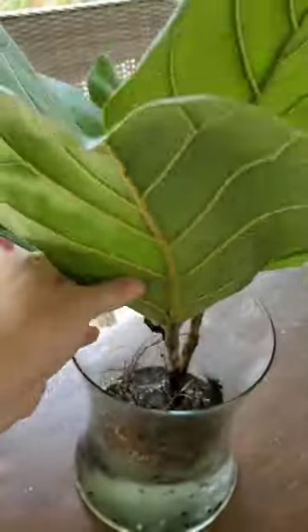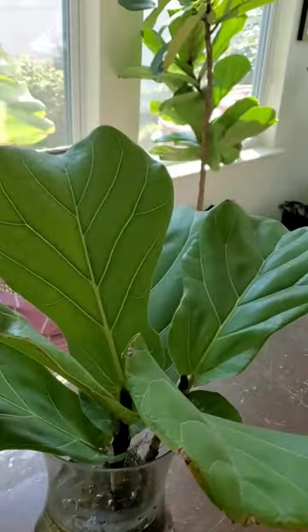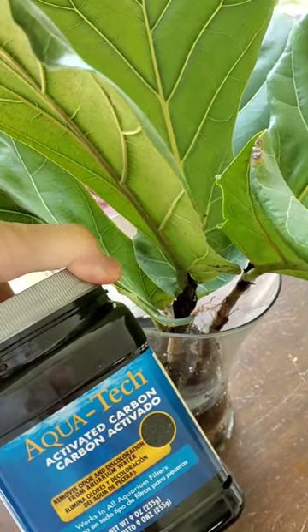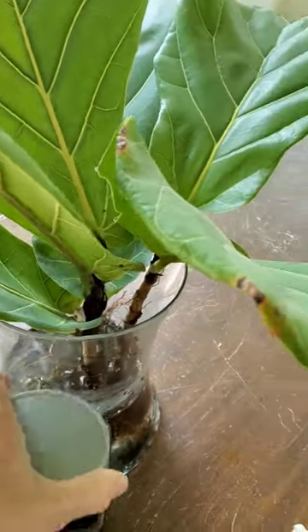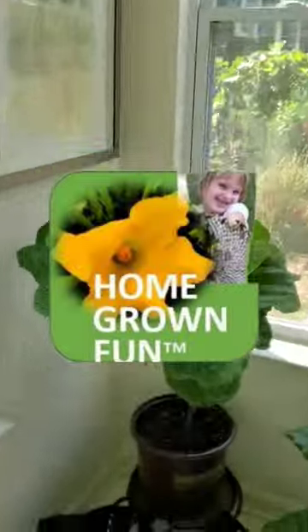I keep cutting the tops off and rooting them in water. The key to make sure that things don't rot is to put a little bit of activated charcoal carbon in the water to keep it fresher for longer. Here are some other fiddle leaf figs grown from the top of another fiddle leaf fig.